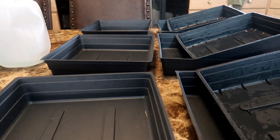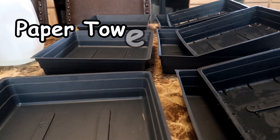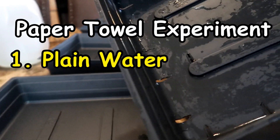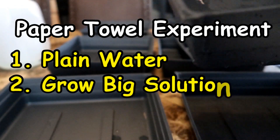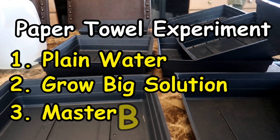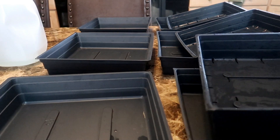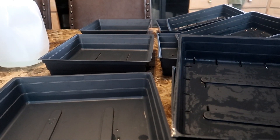Here I have three sets of trays all ready for my experiment. I'm going to test the paper towel method three ways: one, paper towels with water; two, paper towels with Grow Big hydroponic solution; and three, paper towels with the Master Blend hydroponic formula. For each method I need a set of three trays, that's why you see nine trays here.